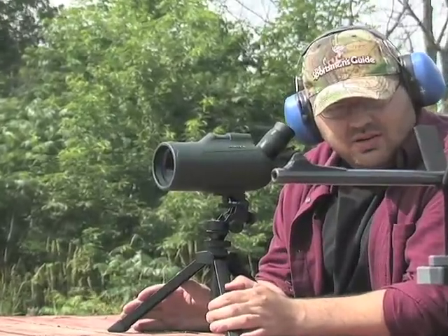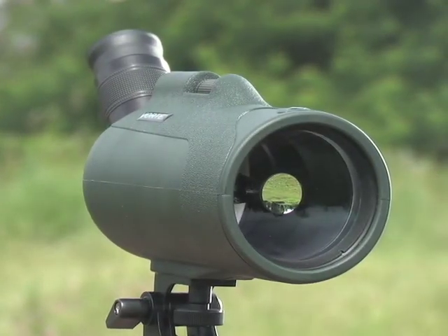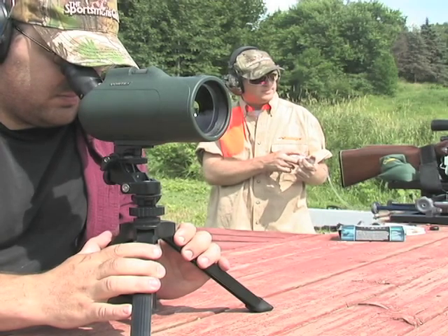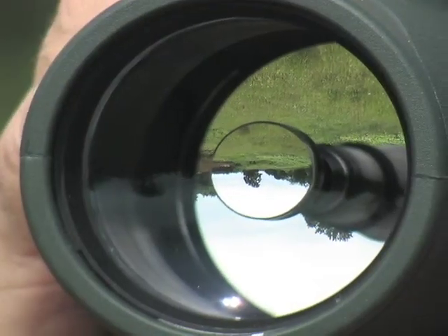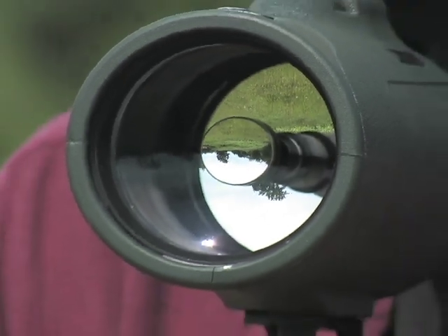Get fast and accurate downrange results with this angled spotting scope from Vortex. The upward angle on the eyepiece is easier on your head and neck, so you can enjoy hours of shooting without the aches. Great for birding too, with up to 75x magnification on the massive 70mm objective lens.